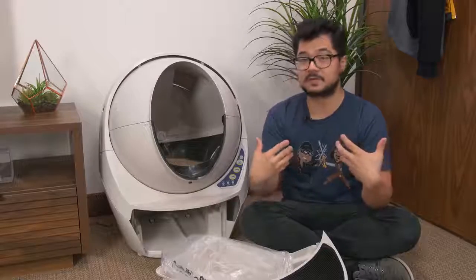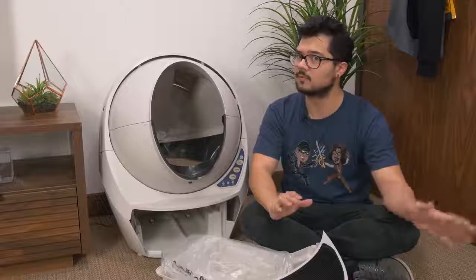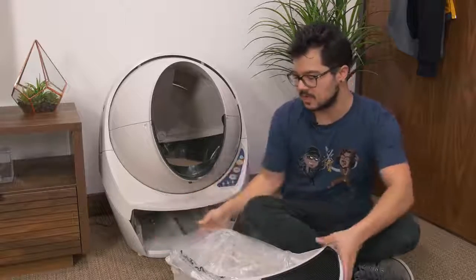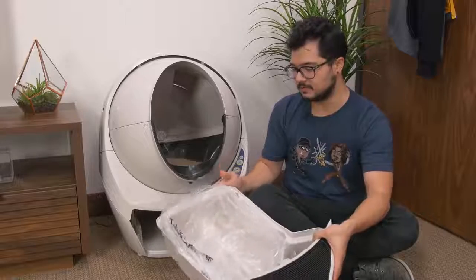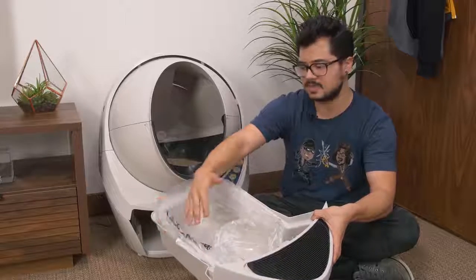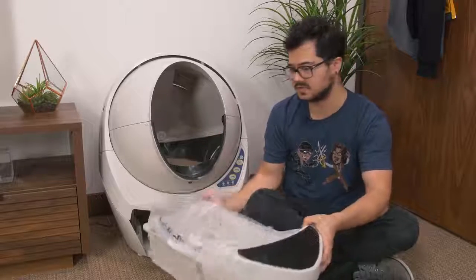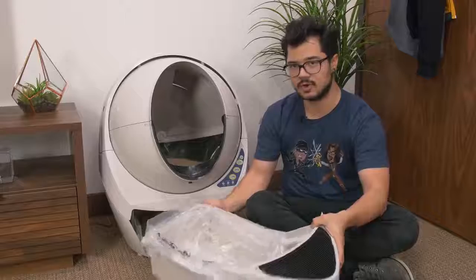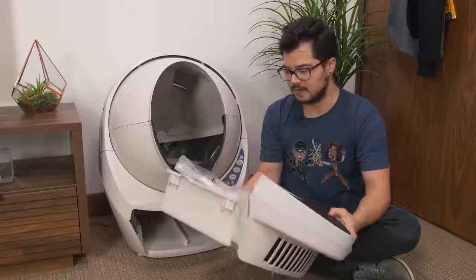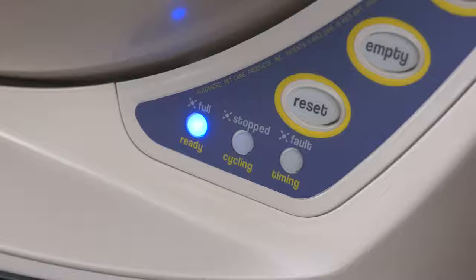One small shortcoming I've seen in other reviews: because the poop chute is located to the left of the unit, any time it gets really full, it'll start piling up on the left side of the tray, which means it could appear full when it's not. So every once in a while, you might have to take the tray out, flatten out the level of waste inside, and put it back — that'll give you a little more time before you have to fully replace it.